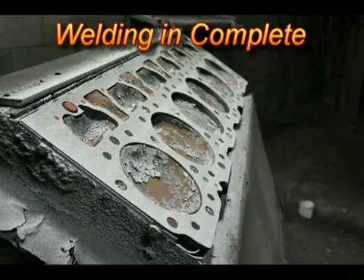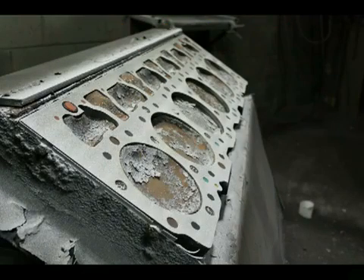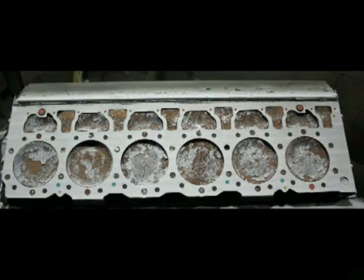With the spray weld applied, the deck surface is now ready for the rough machining stage. Overspray is kept to a minimum by properly masking. Our goal is to keep spray weld out of unwanted areas such as bolt holes, dowel holes, oil galleries, and coolant areas.